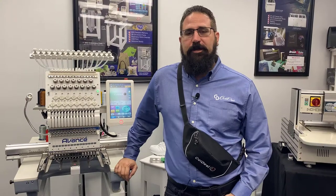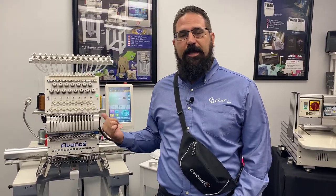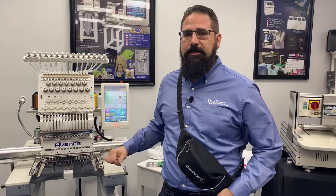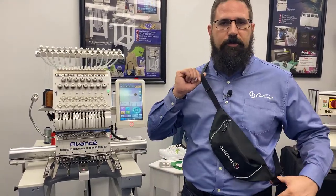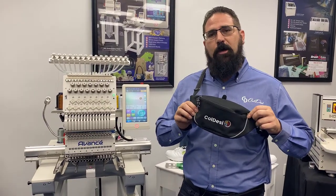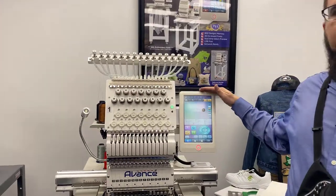Hi, this is Mark Vila from Koldesi and we are here to talk about the Avance 2020 and just how versatile this machine is, using this example of a hip pack or over-the-shoulder pack that we've embroidered with the Koldesi logo. We're going to use the Avance 2020 and walk you through the on-screen movements.